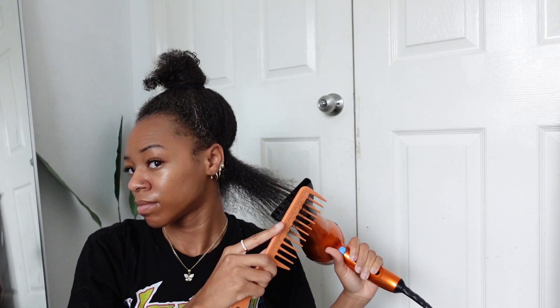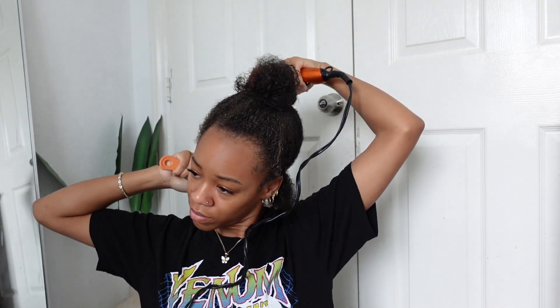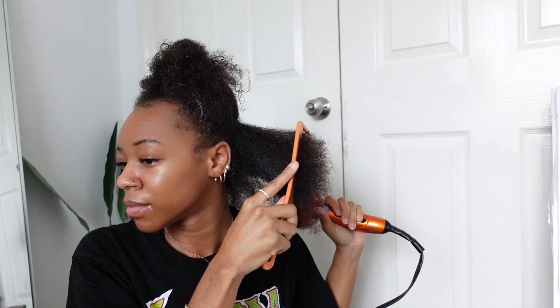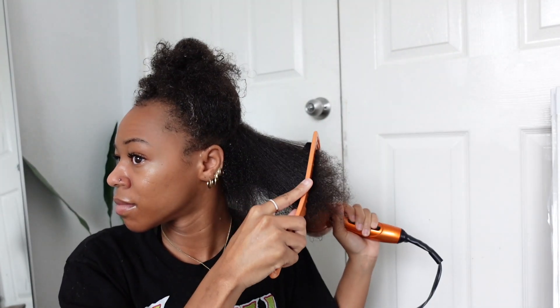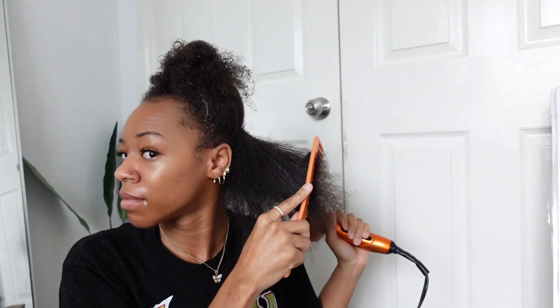I'm going to continue doing this all over my head. When it comes to a silk press, blow drying is really really important — if you knock out all of the thick, coarse, damp hair and get it as smooth as possible, it actually makes the flat ironing process a lot easier. You're not having to battle going through your hair multiple times on the highest heat setting and causing heat damage. I like to really take my time blow drying so my process is easier and I don't get any heat damage.